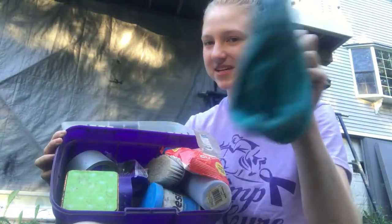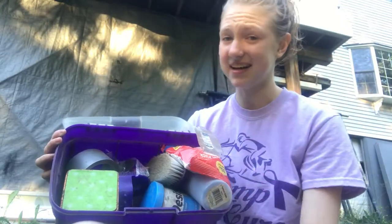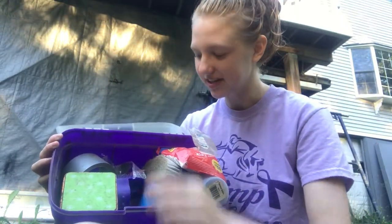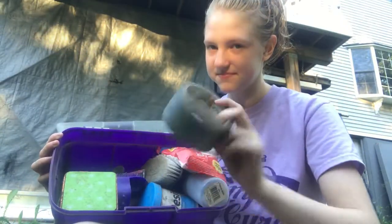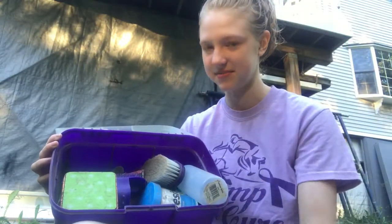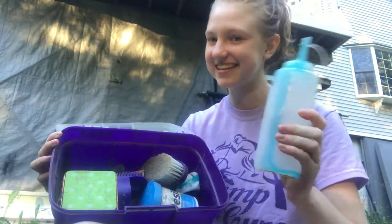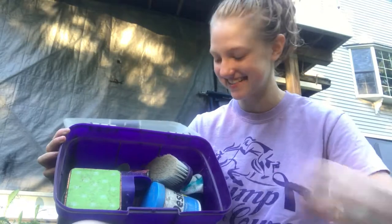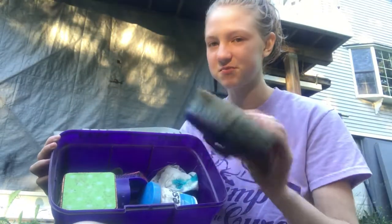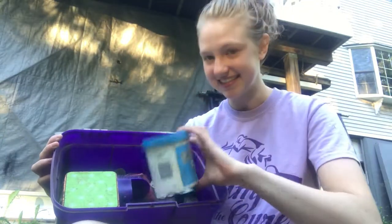These were supposed to be stirrup covers but I don't know how they ended up here — just using them as a rag now. I have duct tape, some trash, wet wipes which I don't always use but they're handy, then soap which I actually need for upstairs so I'll take that out, and a soft brush which I usually don't use.